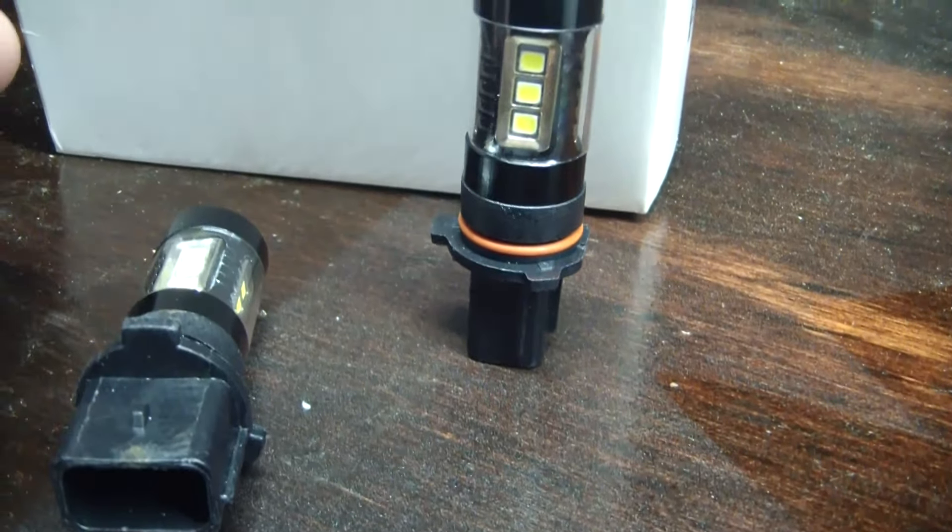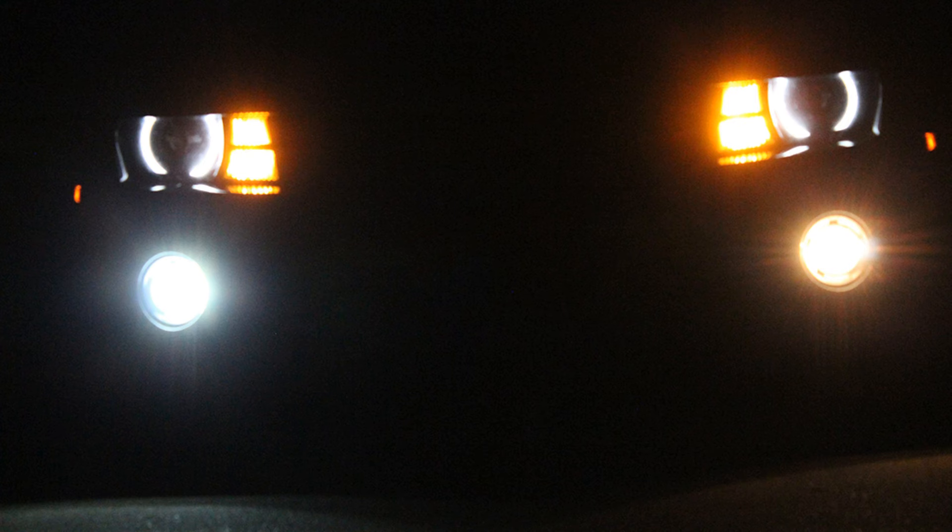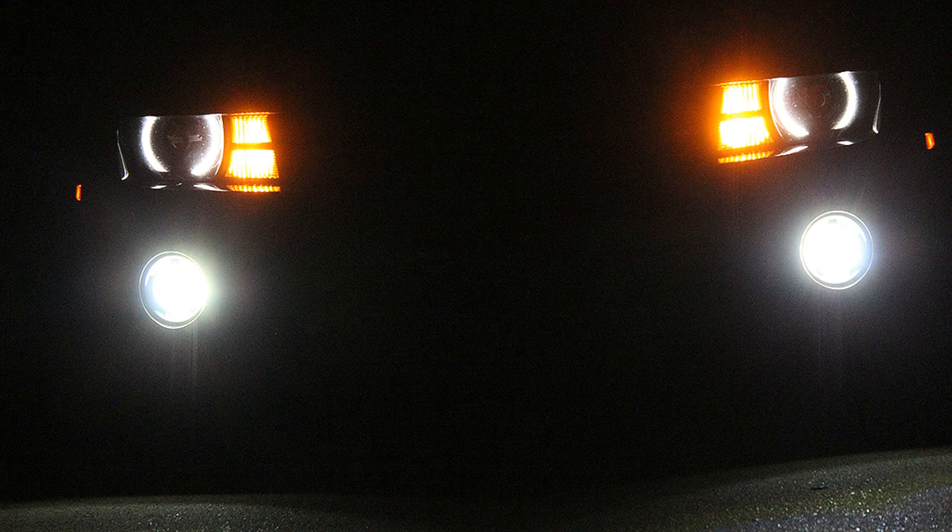But as long as the circuitry in here that drives these LEDs is solid, I don't see why they wouldn't. You can actually replace these without having to take anything apart. You can reach up underneath there — you can't see, but you can go by feel — pop the connector off, and then take the bulb out. So that's what we're going to do. I've got the camera set up, I'll turn the lights on, take a picture, then I'll put a bulb in and we'll see what the difference is going to be like.